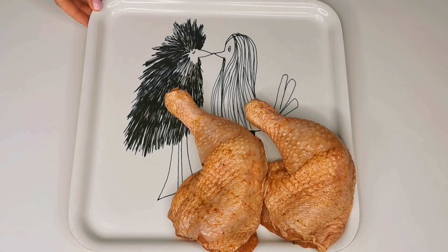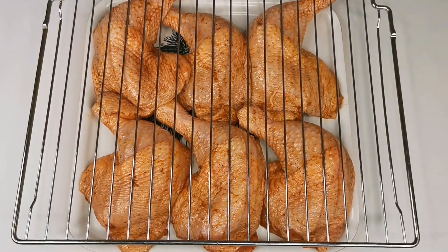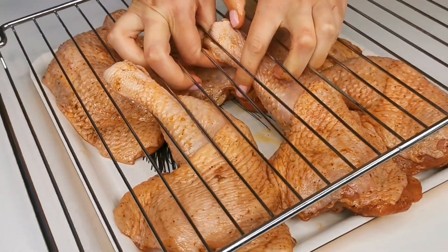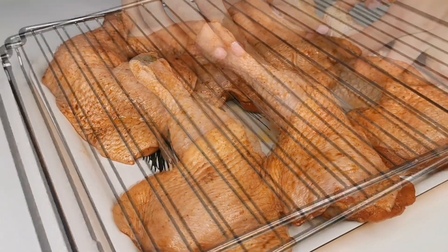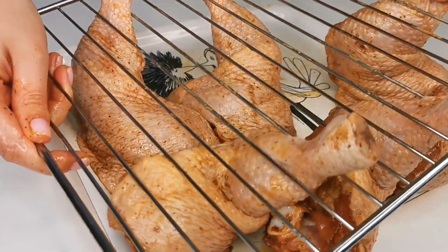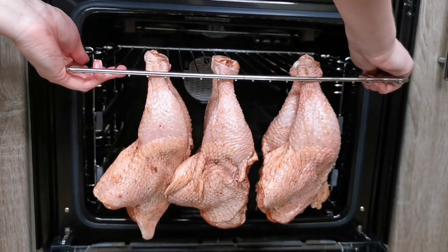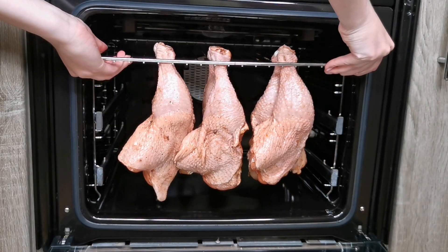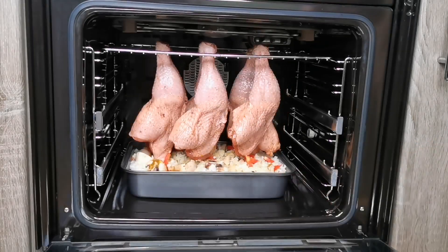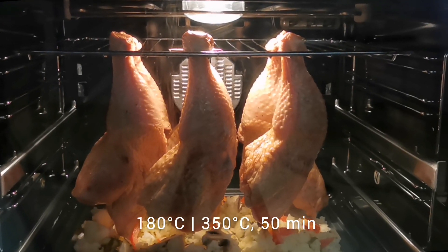By this time, the chicken drumsticks should be well marinated. Now, let's prepare them for baking. Take a wire rack from the oven and arrange the chicken drumsticks on the surface. Position the rack so that the drumsticks are directly above the container with rice. Preheat the oven at 180 degrees Celsius or 350 degrees Fahrenheit and cook for approximately 50 minutes.